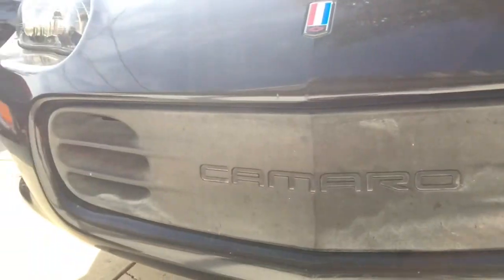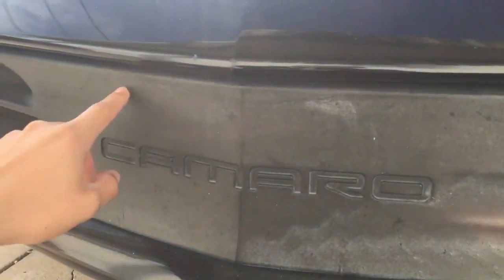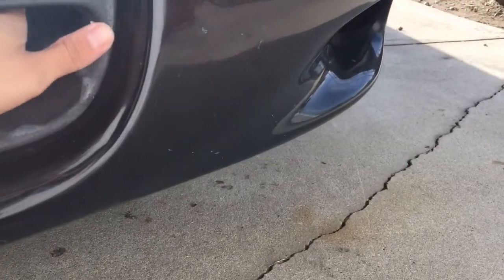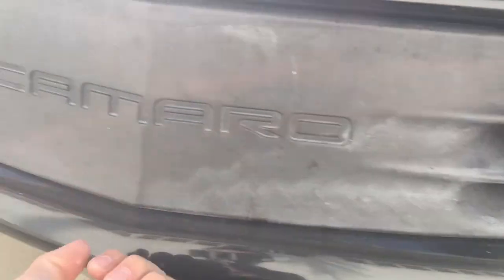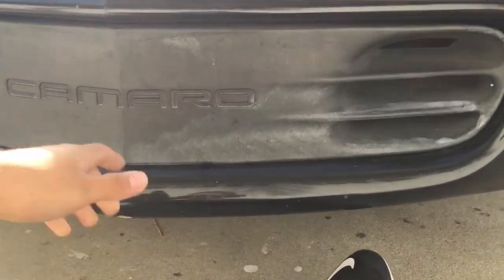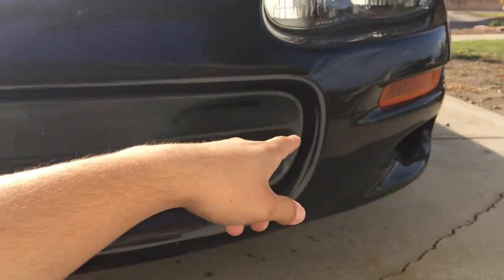So basically, the only way to take this grill off — I think there's two ways. You could either take the whole front bumper off and nicely remove the pins that hold it in here. Or you could do it the other way, which I did with my old Camaro, where you yank right here on this side — there's pins right here, so you just pull. That's what I'm going to do because I don't really care for this grill. Even if I yank it off, I could still put it back on with the side clips — those are more than enough to hold it on.